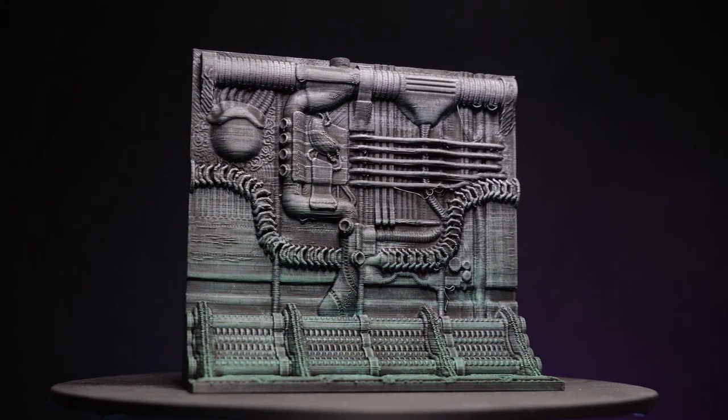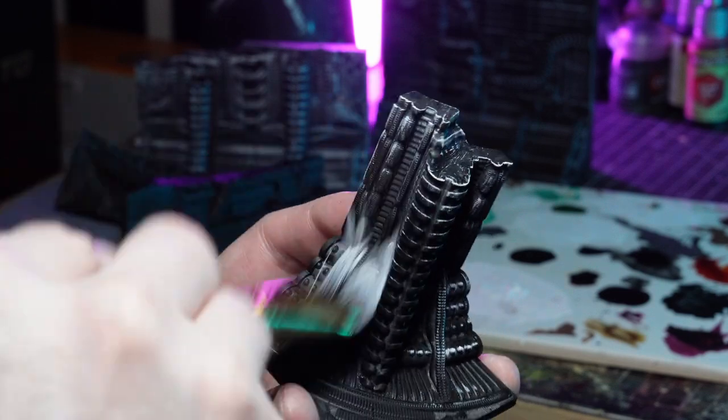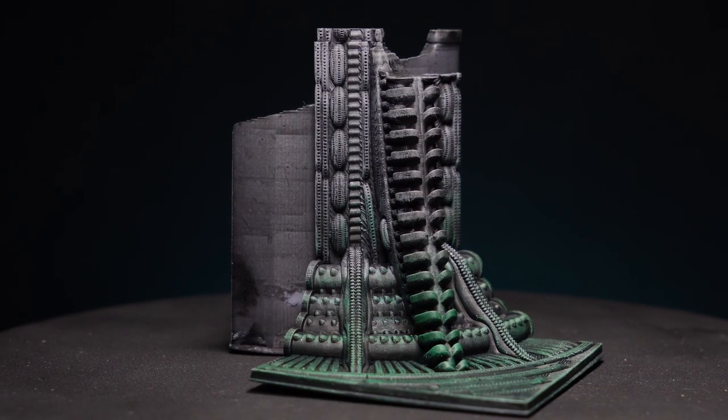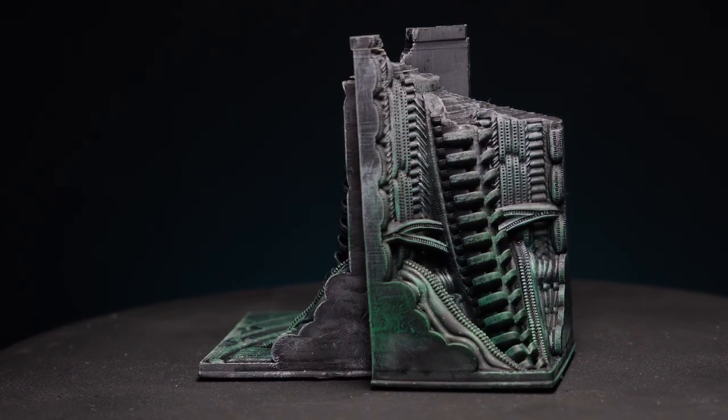I didn't want to throw away the failed resin prints because they still kind of look interesting, so I gave everything a really speedy paint job — priming them black, giving a white zenithal drybrush, followed by spraying Absolution Green from below and Gravelord Grey from above. Despite the failures, I think these look pretty cool and I'll probably use them in some games at some point.